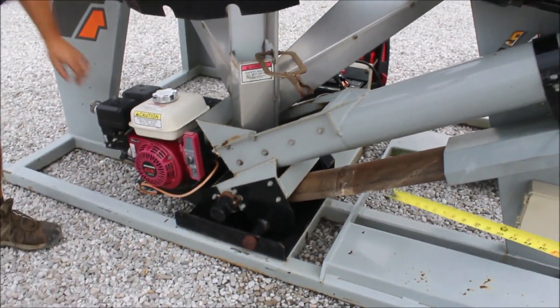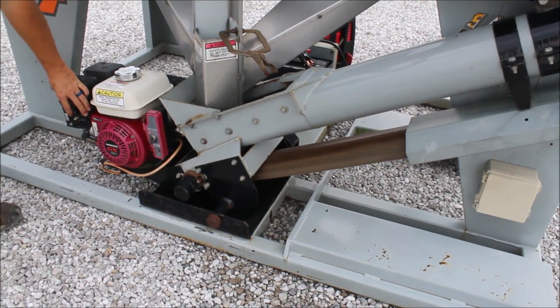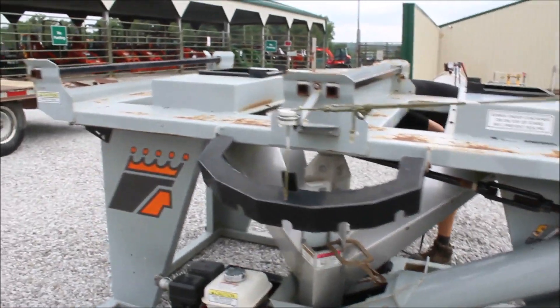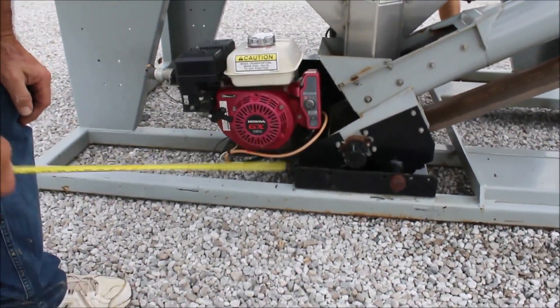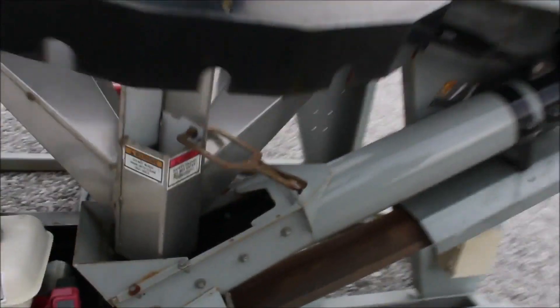Grab it up, John. Grab it up. Let it go. Guys, here's your seat tender. It's electric start Honda engine. The batteries are not good — we've got to jump start them. But you've seen the belt conveyor; you've seen it working.